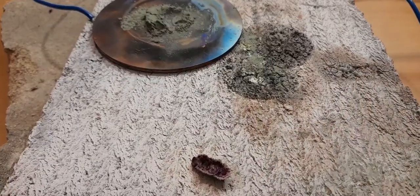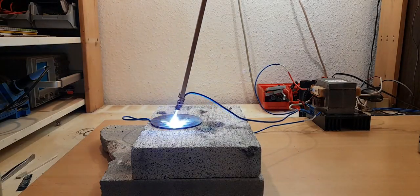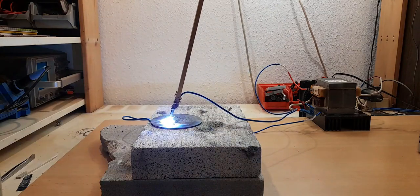The result looks promising, but it's not that big. This time I'm trying to stay in one place with the arc in order to have a higher temperature and have less air bubbles in my rubies.